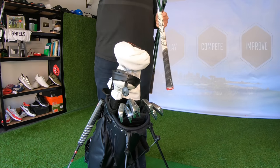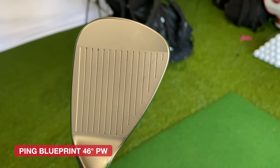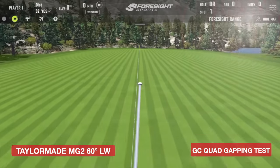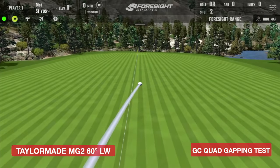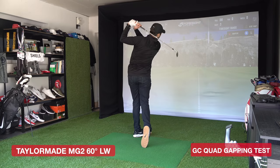They're all in the same spec shaft-wise and grip-wise. My last wedge in this section is my pitching wedge — the Ping Blueprint wedge at 46 degrees. I'll come onto the irons in more detail in a minute. To be honest, wedge play isn't my forte — some would say it's my weakness and they would be right. Doing this wedge test on GC Quad also shows there's a little bit too much of a gap that I might need to look at in the future.